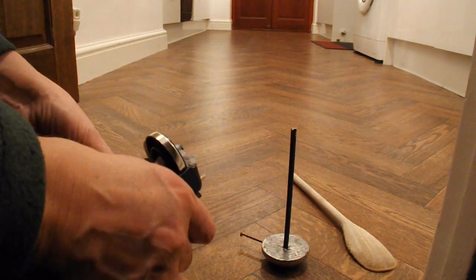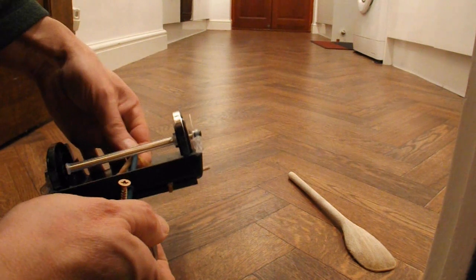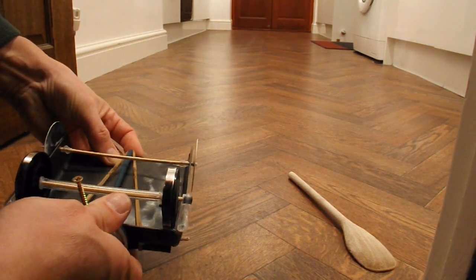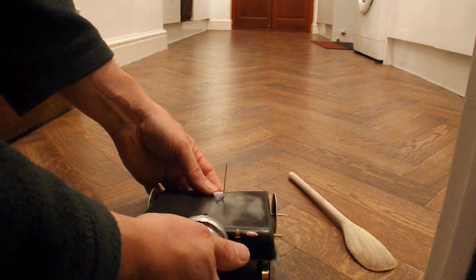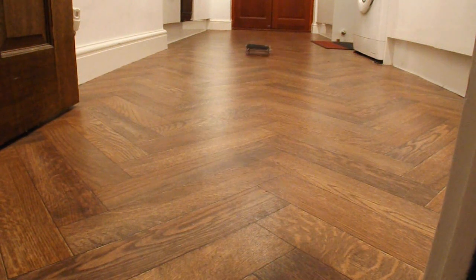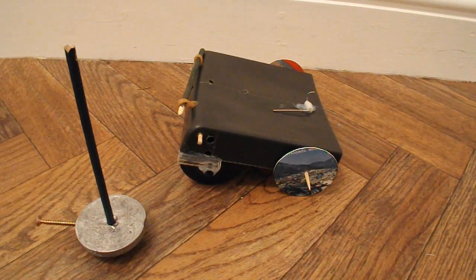Let's try a test run. Success — the full five meters! Right then, summary time — this is going to take a bit of explaining.